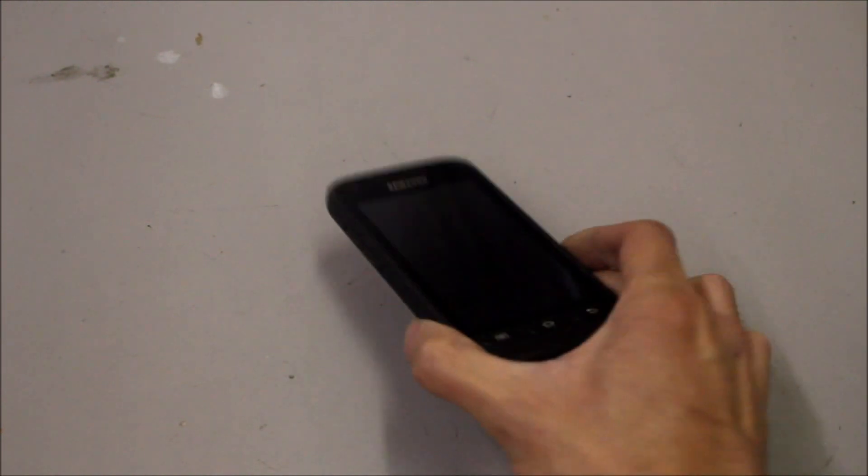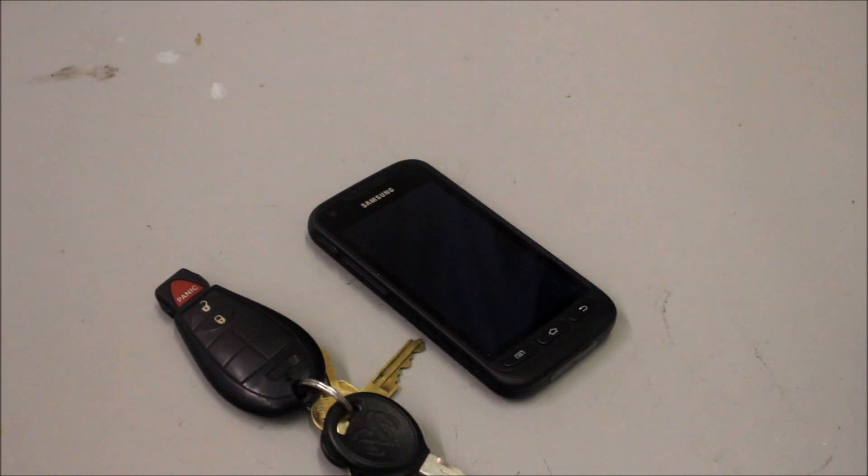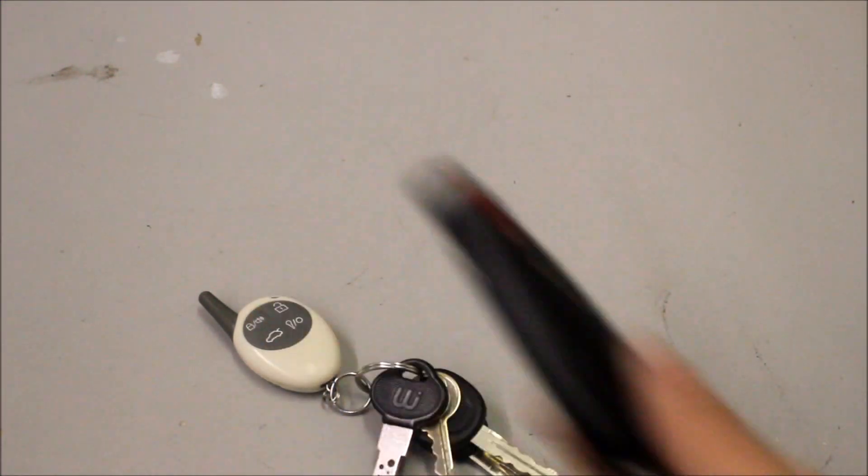I want to show you guys some proxies to show you how to control your car using a remote starter with only using these two. Now traditionally you had to add some sort of fob for a remote starter, but now that most of these keys have these buttons on them, you don't want to have this plus that.